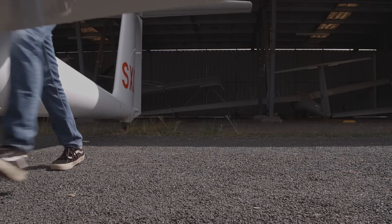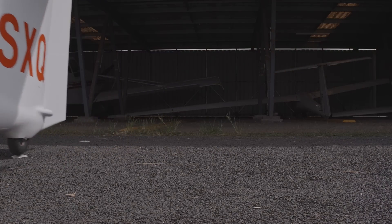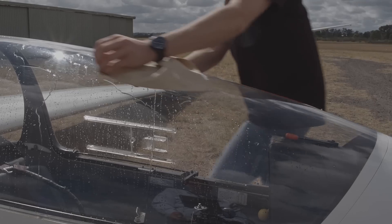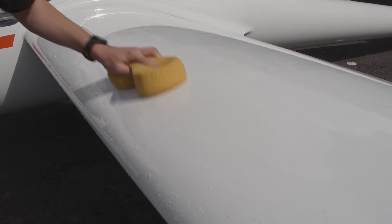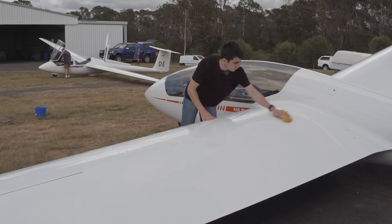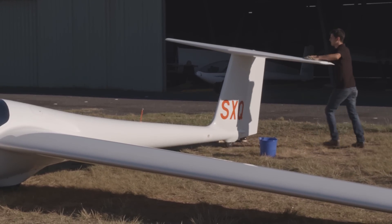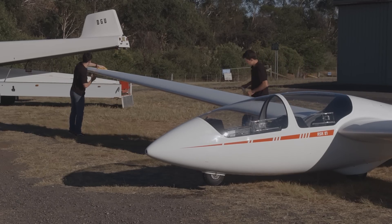At this point, though not an official part of the daily inspection, most people will wash the glider. This serves two purposes. Firstly, it removes dust and leftover junk from previous flying. And secondly, it gives you a chance to look over the aircraft in detail as you are washing it, looking for those fine marks like cracks or chips.